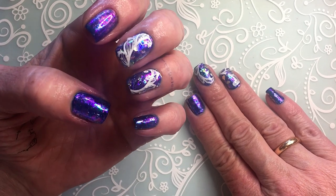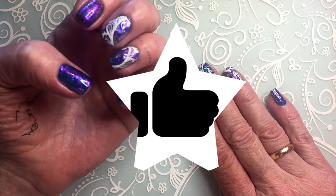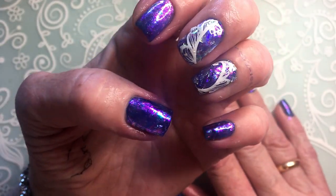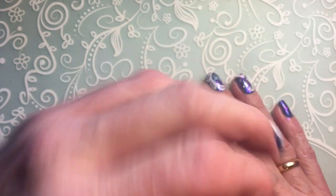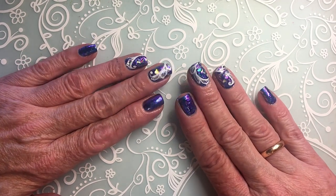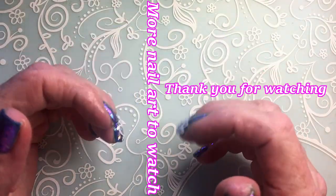This is how the nails turned out. If you like them, remember to hit the thumbs up. If you are not a subscriber, subscribe - I upload my own designs once a week. Once a week I paint my nails and upload it on this channel. You are very welcome to subscribe if you love nail art. I'll see you next week - bye bye.